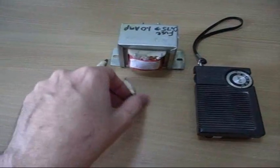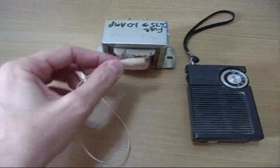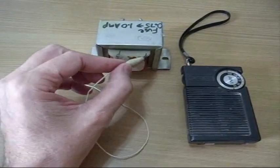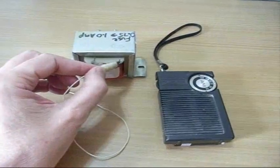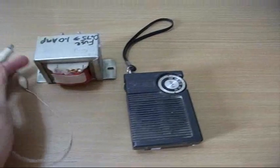Anyway, while I was playing with it, I happened to touch the wire. As you can see, it's an ordinary jumper wire. I don't know if you can hear that, but when I touch this, I get static on the radio and there's no connection.